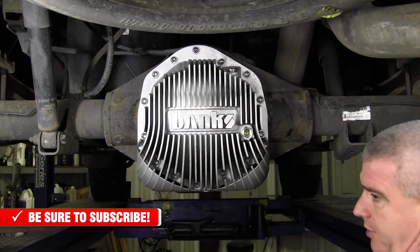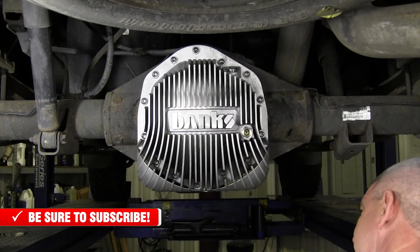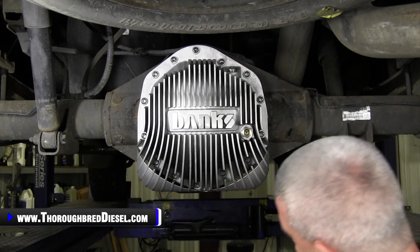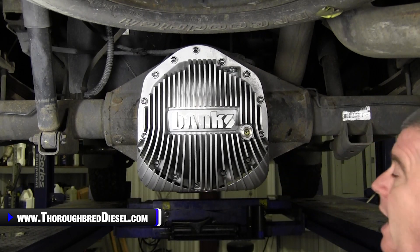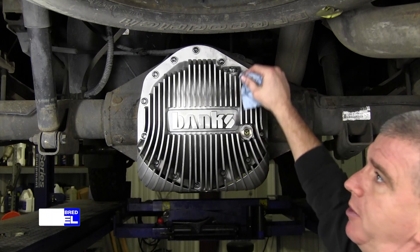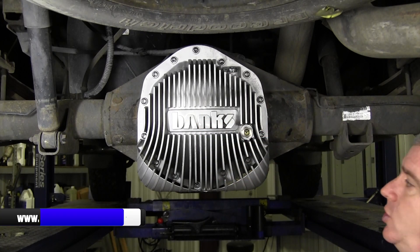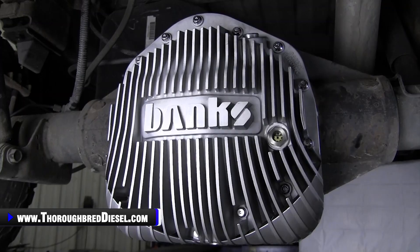Take a look over the cover now for any residual leaks. If you've got oil pooling somewhere, wipe it off and make sure it's not just residual. If it comes back, there's a good chance you've got a leak somewhere. We're good to go here. Now we're going to move around the truck to show you some of the performance features of the Banks rear diff cover as it applies to being installed on the truck.